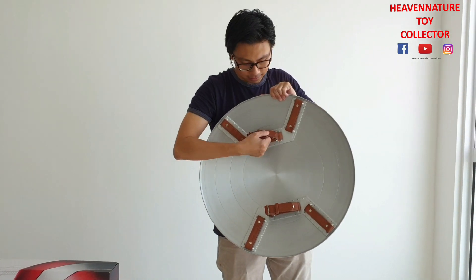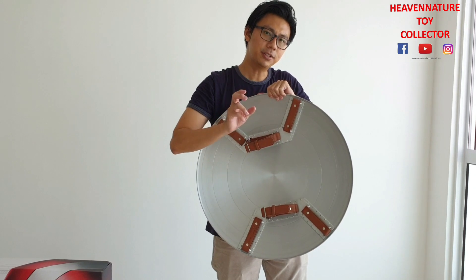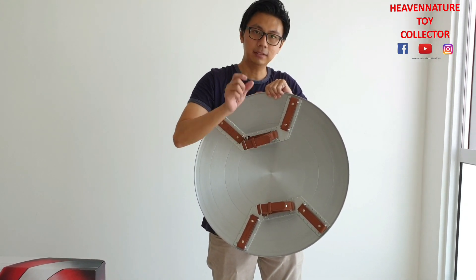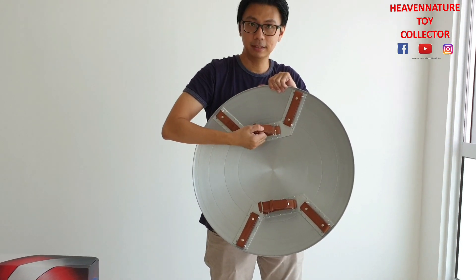And this leather — in fact, they improve the leather. The original 75mm Marvel Legends series, as you can see, the leather is a bit softer. This one is a bit harder — it's more durable.